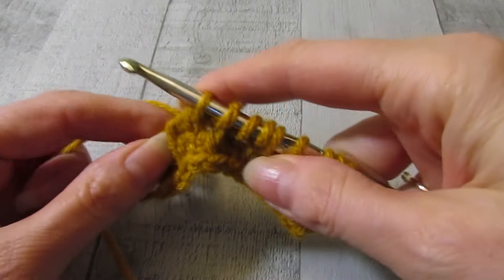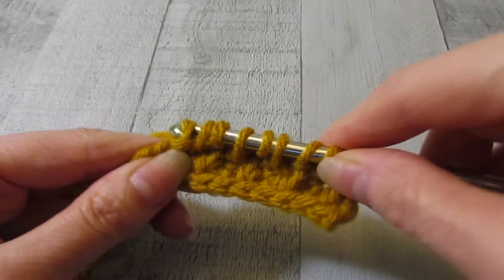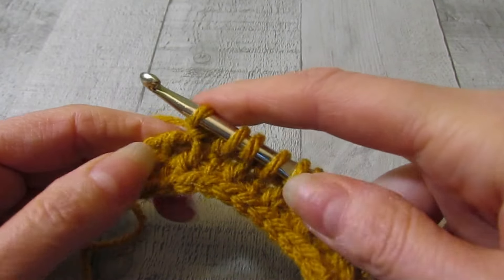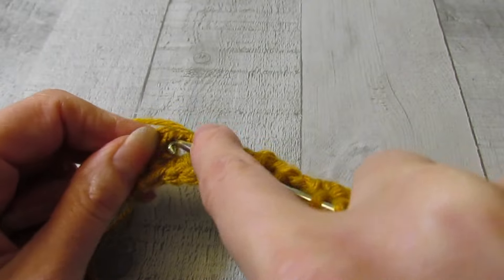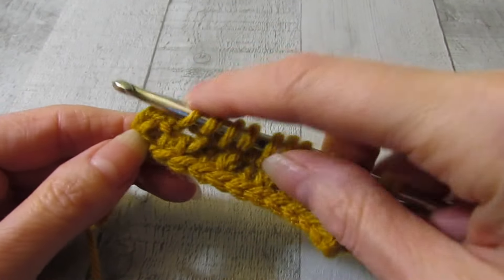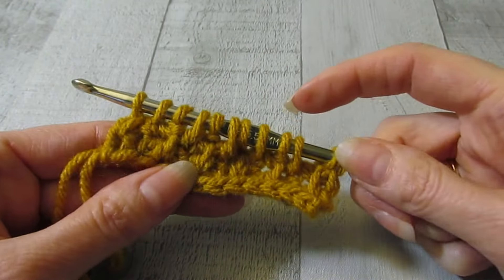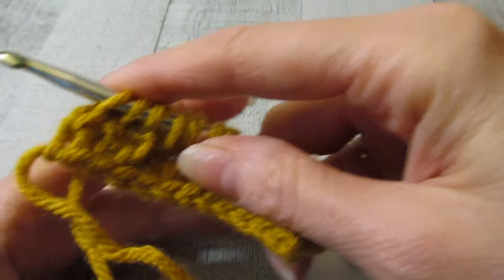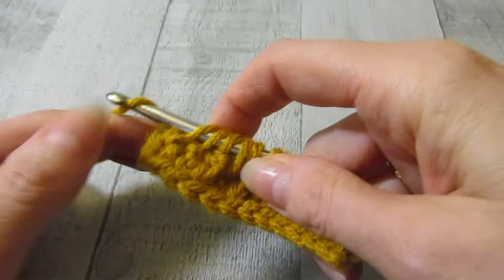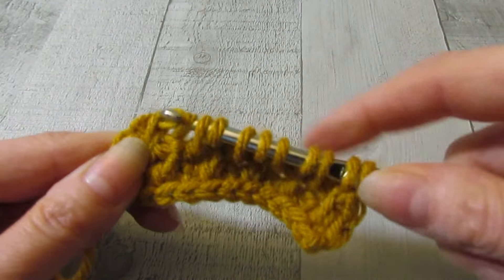Since we chained twelve, I will always have twelve loops on my hook. If you chained fourteen, you would have fourteen loops; if you chained ten, you would have ten loops. And again, there's that chain at the end — insert your hook in there and pull up a loop. I have my twelve loops, and we work these loops off like we did for rows one and two: yarn over, pull through one, yarn over, pull through two for the rest of the row.